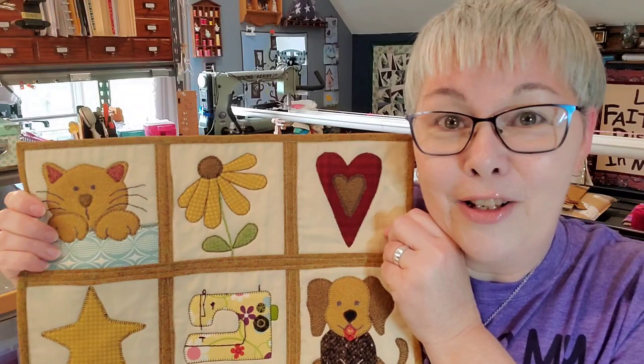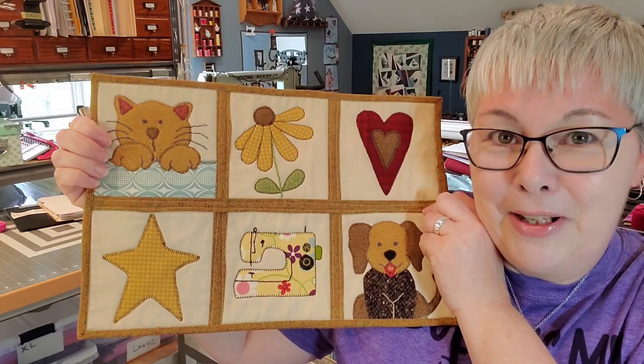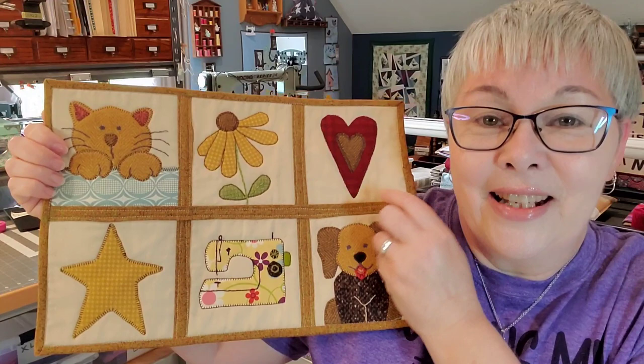Hello everybody! There are tons and tons of ways to join quilt-as-you-go blocks. Today I'm going to demonstrate my favorite way using one-inch strips. I'm going to demonstrate using six blocks of a new project — a new quilt-along we're starting on May 27th, so stay tuned to the end of today's video to see all of the different blocks. There are 16, and to get more details about that project coming up.